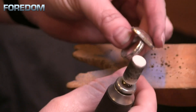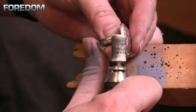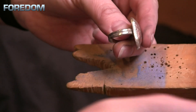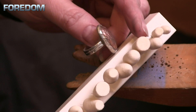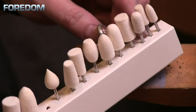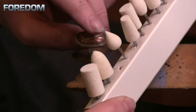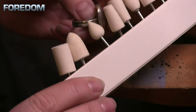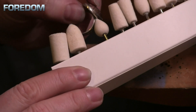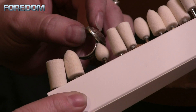Just like with our different brushes, it can be very difficult to get into certain spots. Because of that, there are a wide variety of different shapes to be able to get into some of those tighter areas. In this case I might use this little one that looks kind of like a bulb, and that will allow me to get into tight recesses inside of a ring.